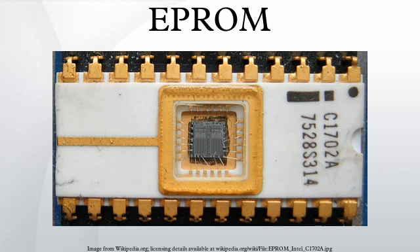Erasure of the EPROM begins to occur with wavelengths shorter than 400 nm; exposure time for sunlight of one week or three years for room fluorescent lighting may cause erasure. The recommended erasure procedure is exposure to UV light at 253.7 nm of at least 15 W·sec/cm² for 20 to 30 minutes, with the lamp at a distance of about 2.5 cm. Erasure can also be accomplished with X-rays. However, erasure has to be accomplished by non-electrical methods, since the gate electrode is not accessible electrically.